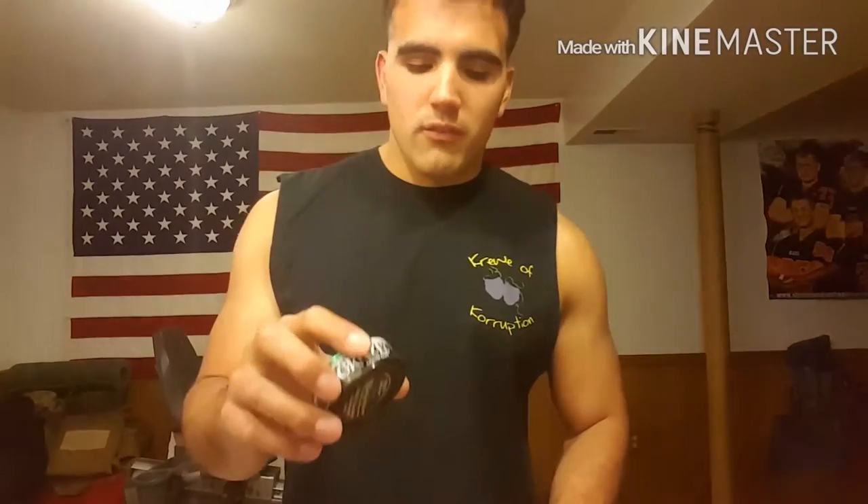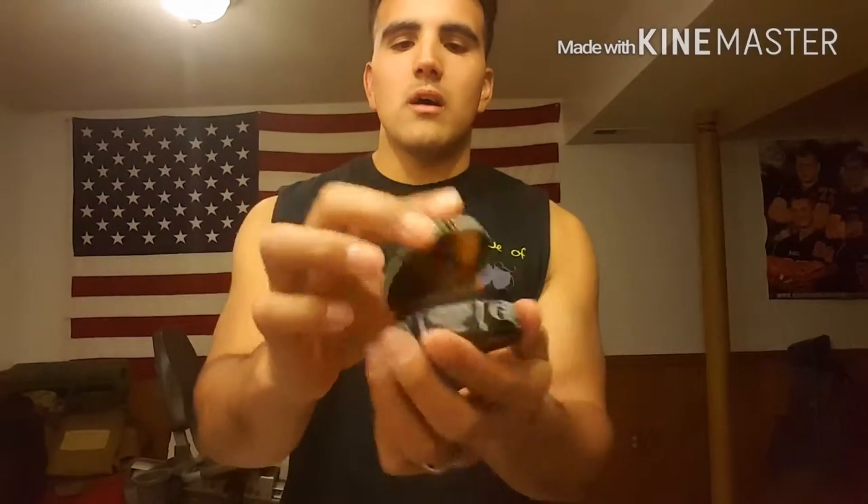It was actually in this can — I couldn't feel that there was dip in there. So here they are. I'll probably just use this one. What I'm going to do is take a pinch out of these two right here and put them in this empty can of Grizzly Wintergreen.